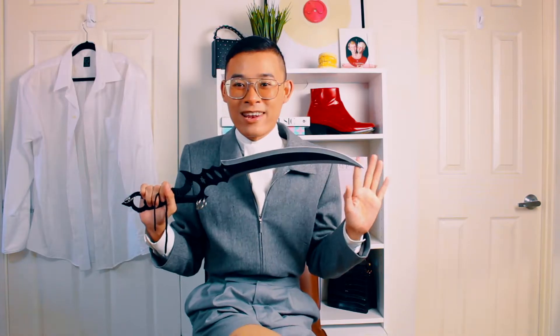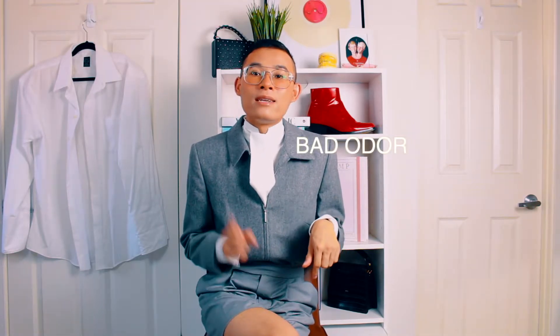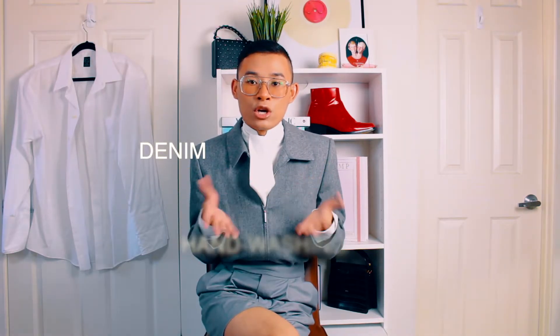Before we start the video, please click the subscribe button below — it's super simple, just click the button and you're good to go. I'll divide this video into five different categories: wrinkle, stain, bad odor, denim, and dirty clothes.